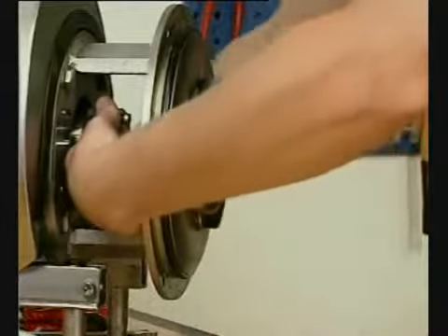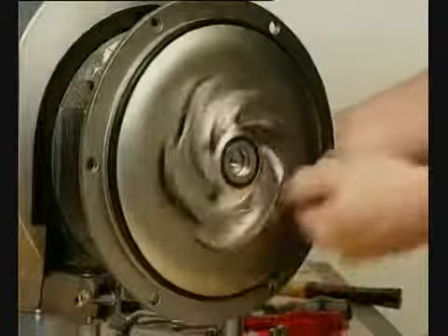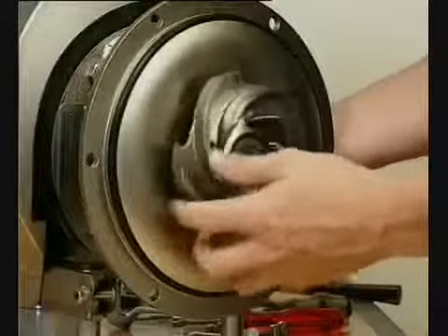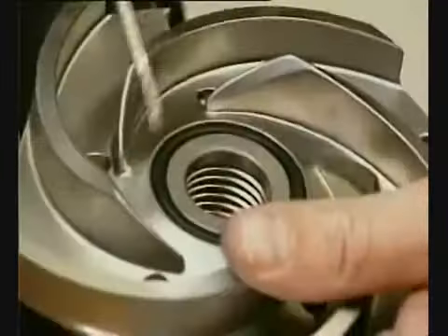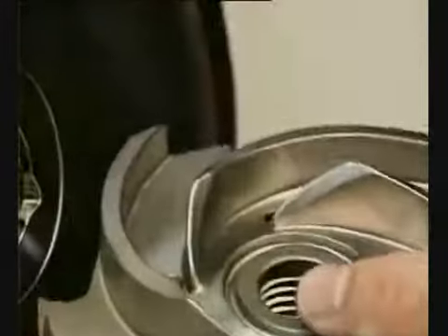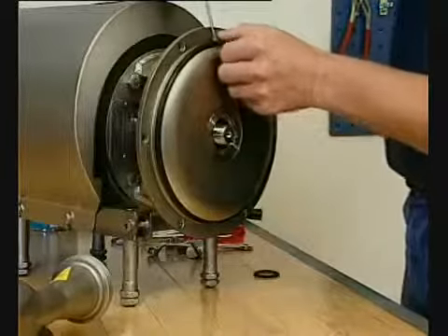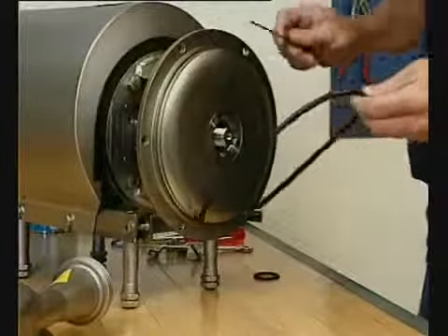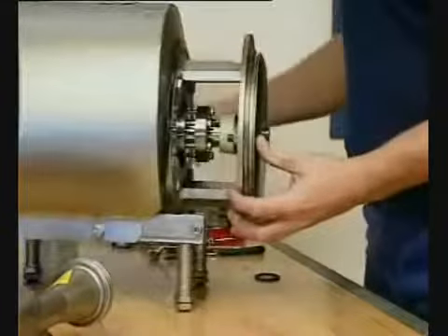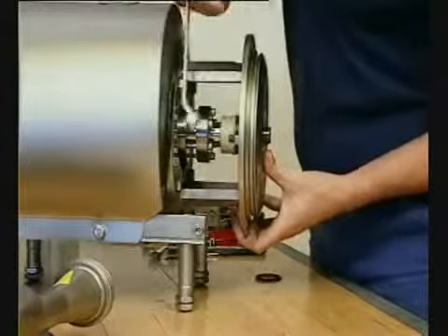If necessary, loosen the impeller by tapping gently on the impeller veins. Remove the O-ring. Pull off the O-ring. Unscrew the nuts, remove the washers and backplate.